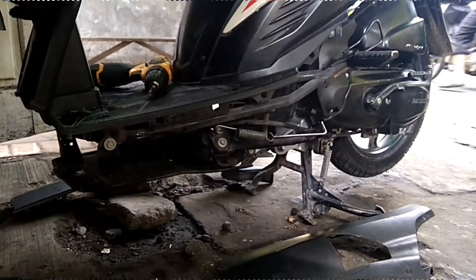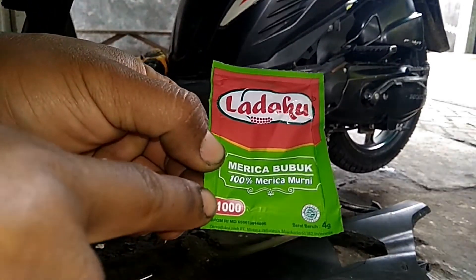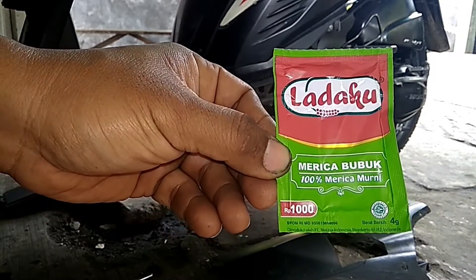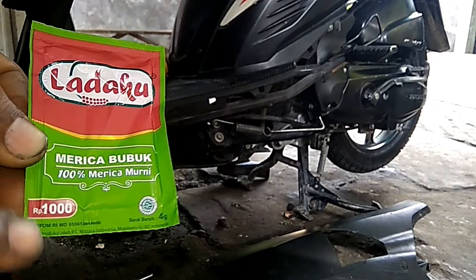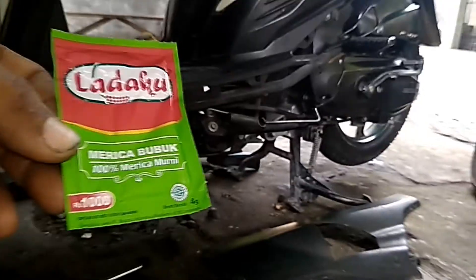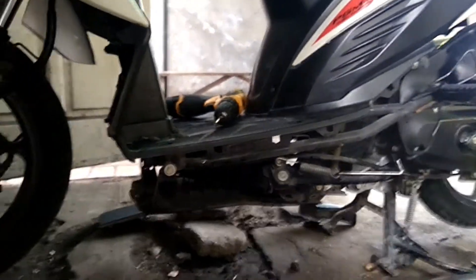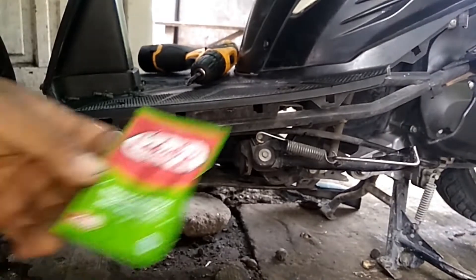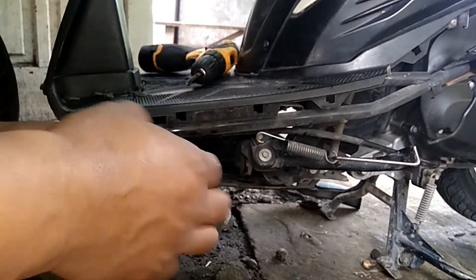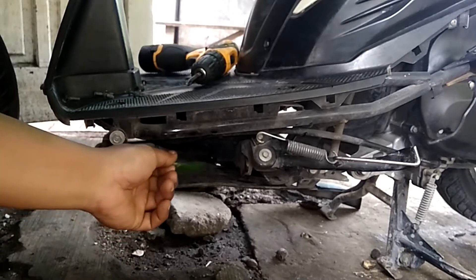Resep rahasia dari nenek moyang, tapi modern bungkusnya bro. Merica bubuk 100% murni — murah, seribu rupiah aja. Nanti kita taburkan di sekeliling yang biasanya tikus nongkrong. Ambil dikit aja. Bisa seminggu sekali atau sebulan sekali. Pokoknya biasanya makanan yang ada di situ bekasnya ada di mana, ya itu dikasih merica bubuk ini.